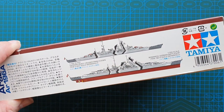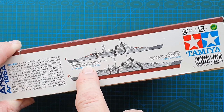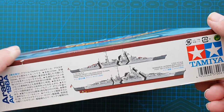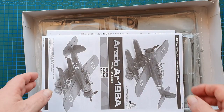On the sides you'll see a silhouette painting of Prinz Eugen and Bismarck. It does say here 'sold separately,' so those ships are not included in the box unfortunately. So that's the box — let's have a look inside.